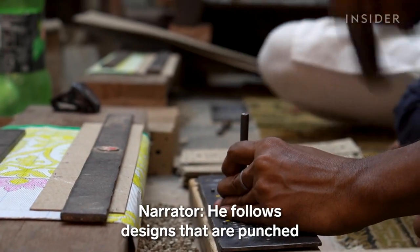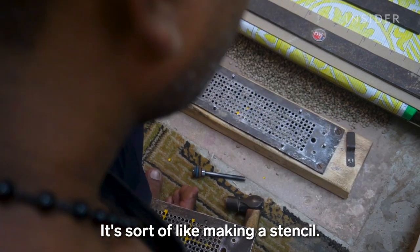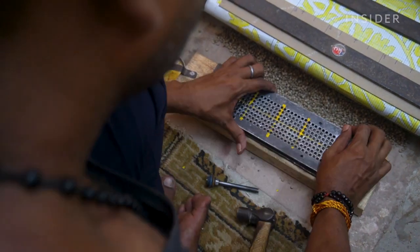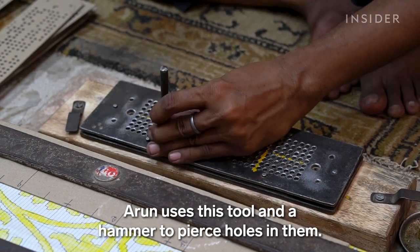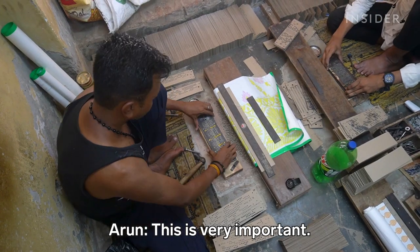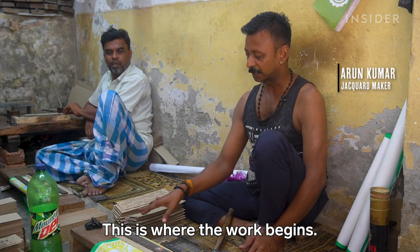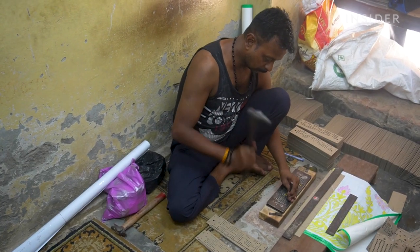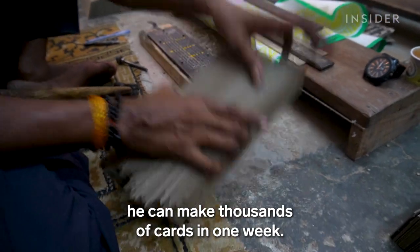He follows designs that are punched on cardboard cards he buys from Arun Kumar. Arun uses a special tool and a hammer to pierce holes in them — this is the starting point for all the work. He's so fast now that he can make thousands of cards in one week.